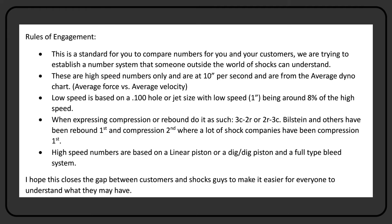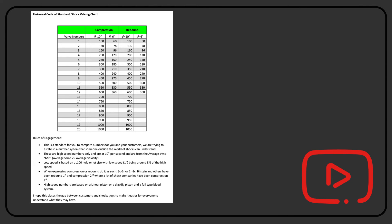The idea of this is to close the gap between customers and builders — whether you're building Integras, Bilsteins, BSVs, Panskys, Pros, QA1s, ARS, or whatever shock you're building. Everybody has their own codes, so this is about understanding what those numbers might be. This universal chart is a good chart that everyone can use. It's not telling builders they have to change anything — it's just giving racers something to base a number off of, so they know what a 4 kind of represents.